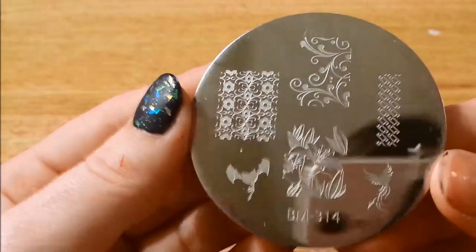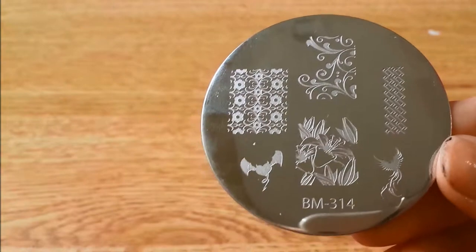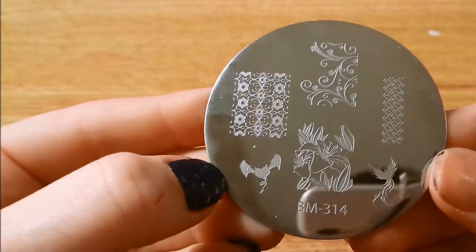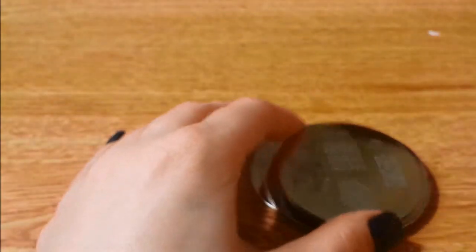Here we have 314 — I really like this little devil heart thing. It's super cute. Reminds me of stuff I used to draw in high school.